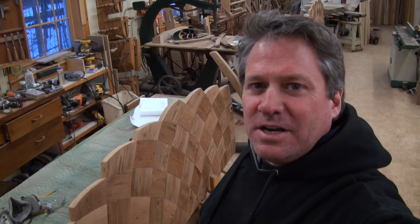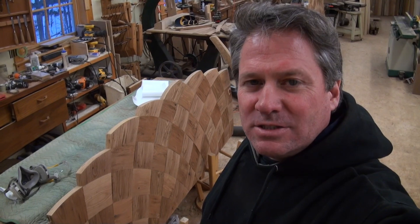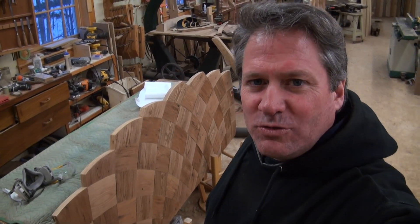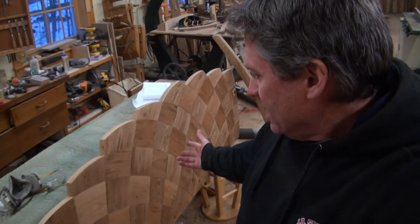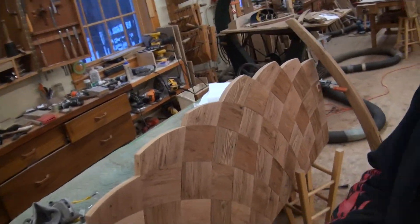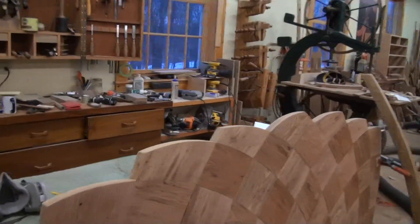Hey, this is Tom checking in again on the barn beam bed. It's been quite a while since I've done any video on this. I got a little obsessed with the deadline and the push, so I didn't take a lot of video, but I wanted to show you where I'm at just before we get ready to do the finish — and here it is right here behind me.